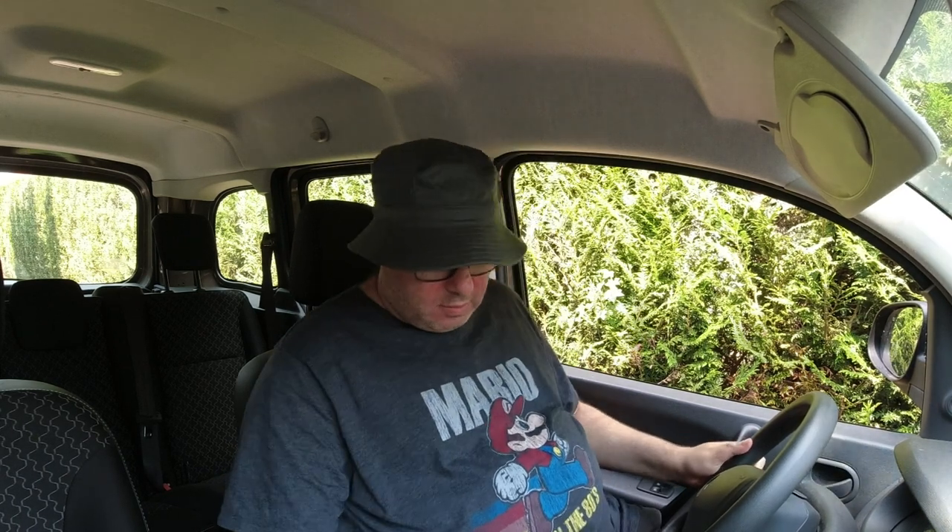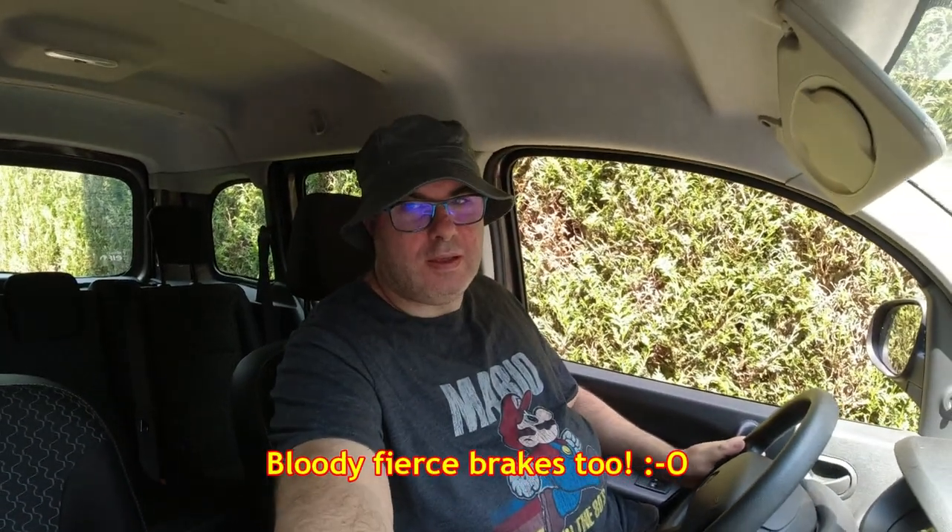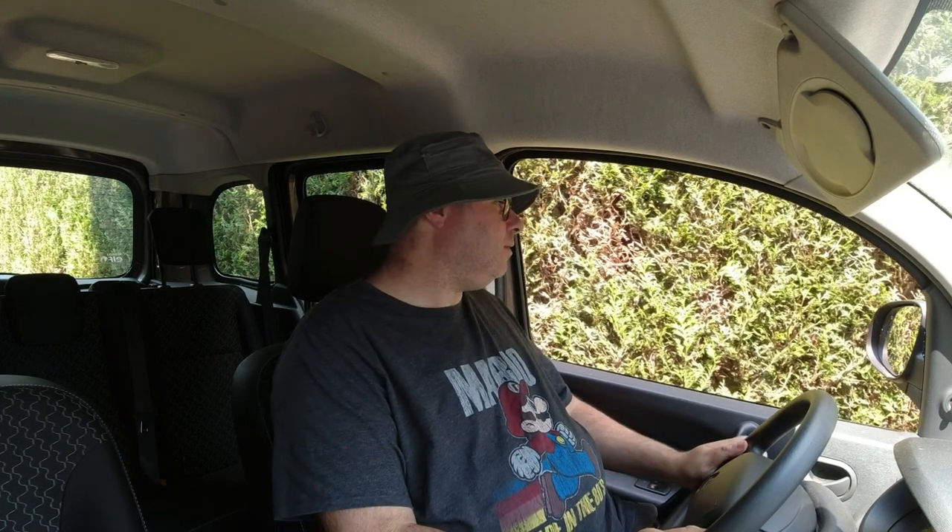The idea is to get used to this without breaking anything. It's quite a high biting point. I nearly knocked you over then. I think I need to move across a little bit so I can actually get out of the car — otherwise I'll walk straight into the hedge. I've moved forward slightly and now I'll move the Mega Bread Van forward.